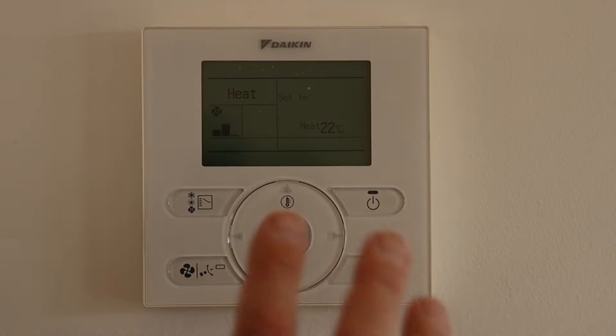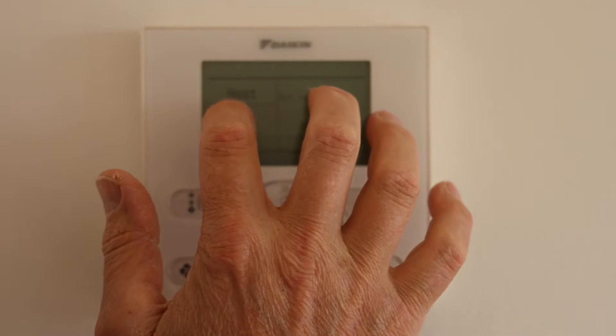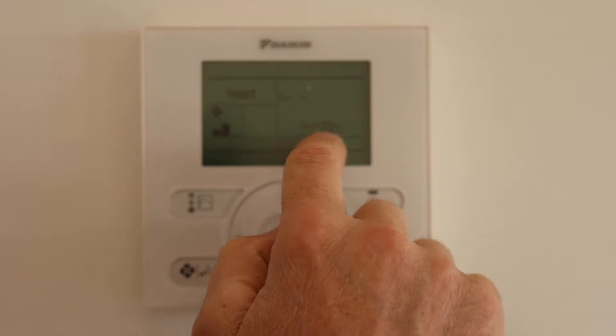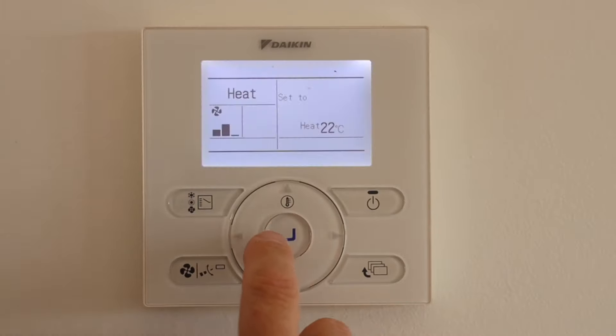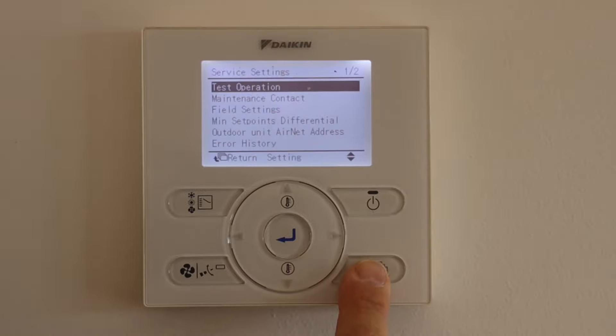So this is how the controller comes standard. It's got whatever mode it's in — could be auto, fan, heat, cool, dry — fan speed setting and temperature set point. We want to take it into the setting mode, so just push any button to light the screen up. Then we want to push and hold down our return button for about five seconds.